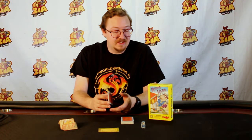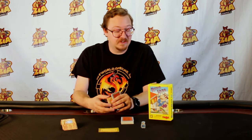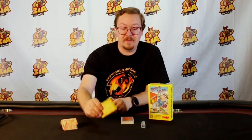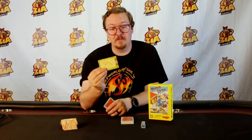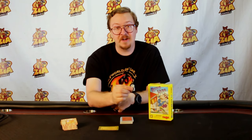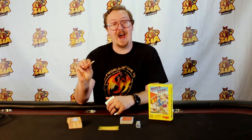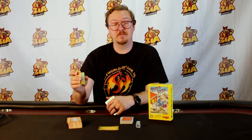Rhino Hero is a very simple game of stacking cards. It can play 2-5 players and it's intended for kids 5 and up. In the box you get one base card that has an easy mode and a hard mode, which we'll talk about in a minute, a stack of cards, a Rhino Hero piece, and a bunch of walls which you'll be folding in half to build and stack on.